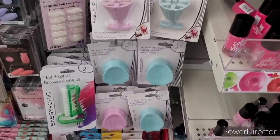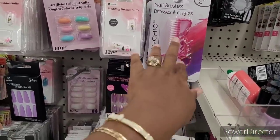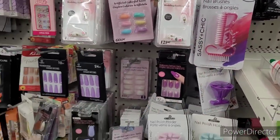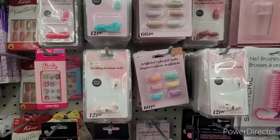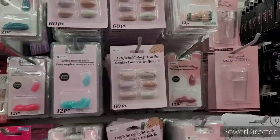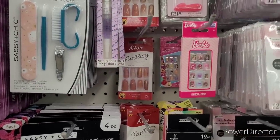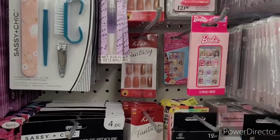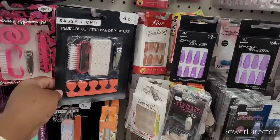Nail polish applicators, nail polish holders, nail brushes. Right here, clean your nails. Artificial colorful nails, different ones. These are pretty. There's the Kiss nails. There is the cuticle oil pen. This is good when you're doing your pedicures.